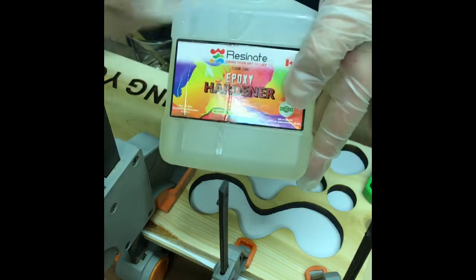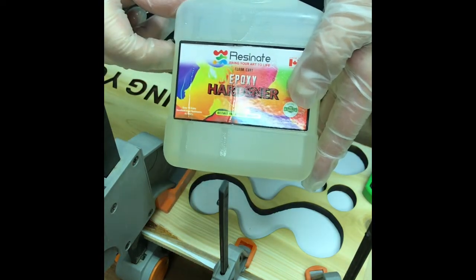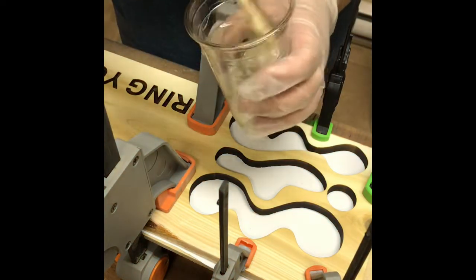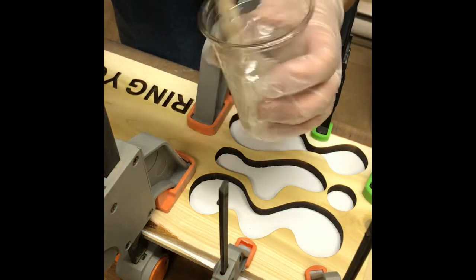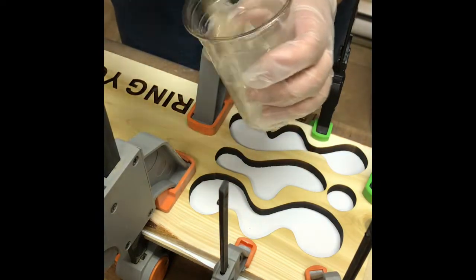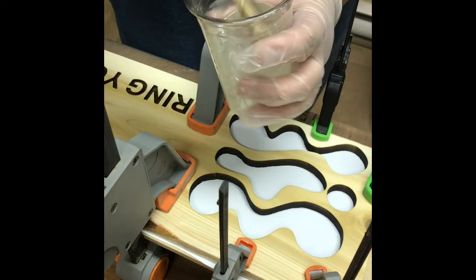So here's the hardener. I've got about an ounce and a half of the resin in my cup. I'm going to add exactly an ounce and a half of hardener and stir — but don't over stir. Stir for one to two minutes. I'm careful to scrape the sides and the bottom to make sure there's no pockets.